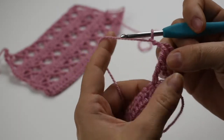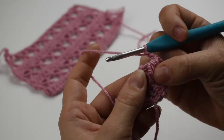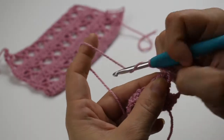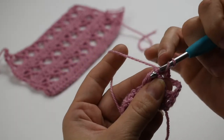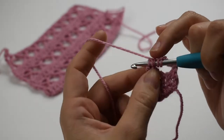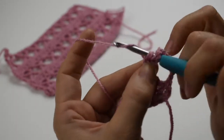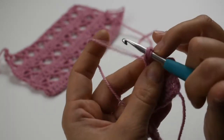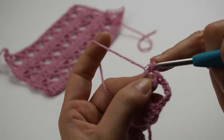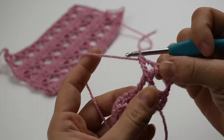We're going to chain two and then we're actually going to come back and make the fourth one into this part right here. So yarn over twice and pick up that front loop of that part, and then we're going to go pick up the loop right next to it. Then we're going to yarn over, pull through, yarn over, pull through two, yarn over, pull through two, and yarn over, pull through two.